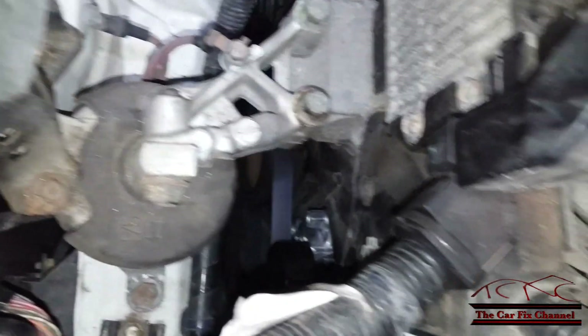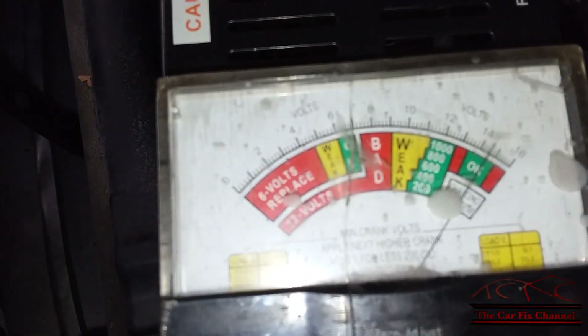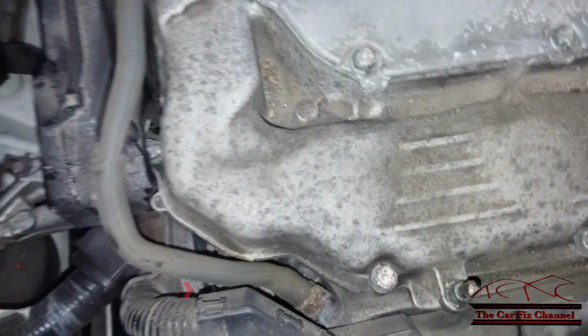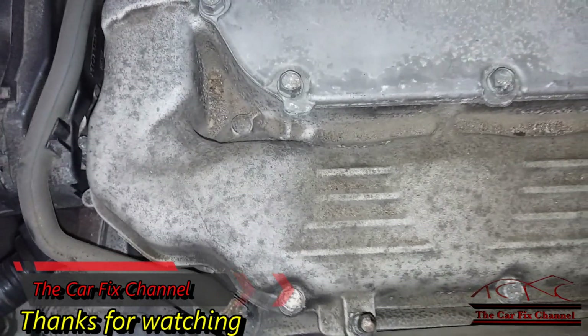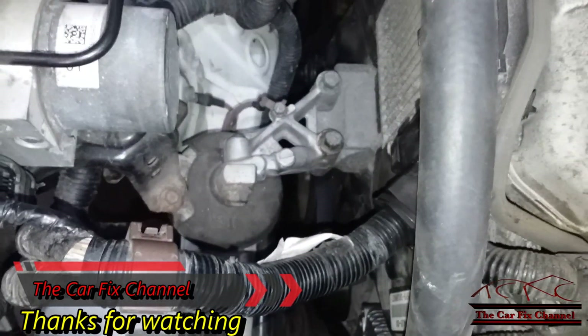Now I got the alternator installed and everything is in place. The engine is running and it's charging — 14 and a half volts, almost. This is the end of this video. Thanks for watching — please like, share, and subscribe. If you have any questions or comments, please leave them in the comment section below, and I'll see you in the next car fix video.